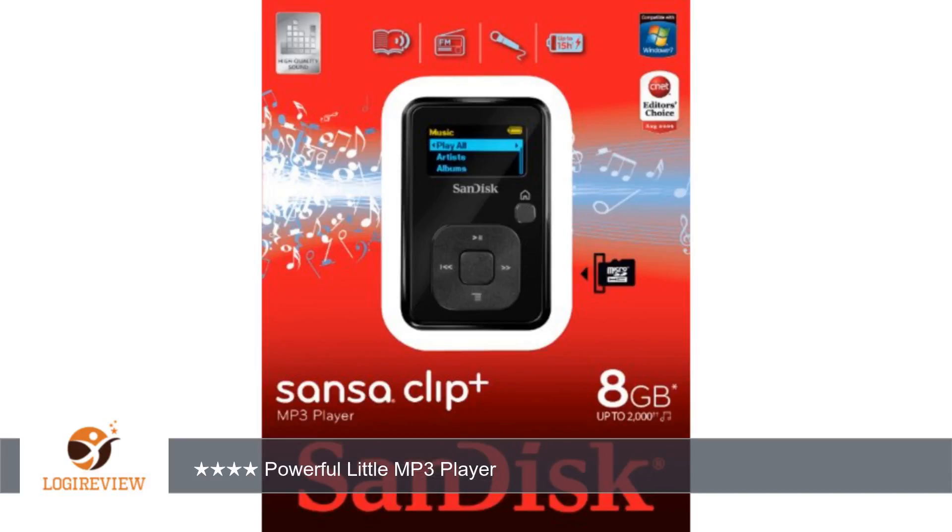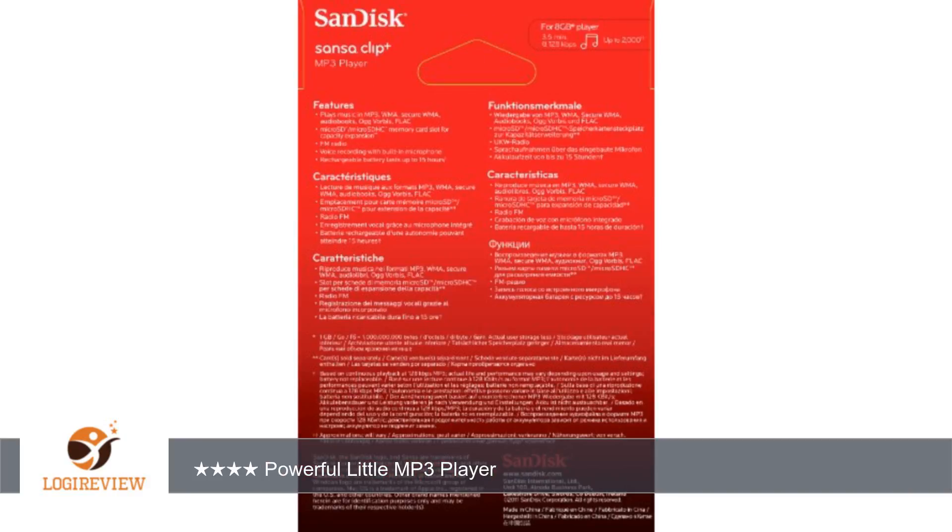I love all of the Sanza Clip MP3 players. However, the original clip had a smooth feel and rounded contours, like a speaker, on the select/directional control. This one is harder and more squared, possibly some legal issue with Apple?